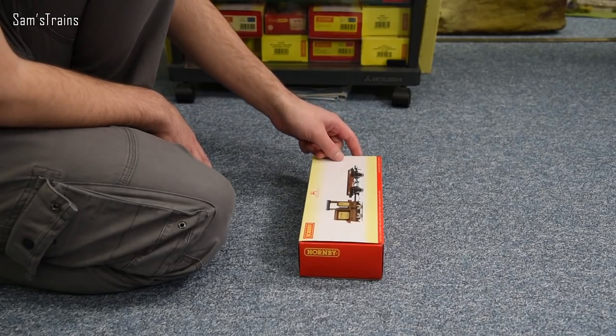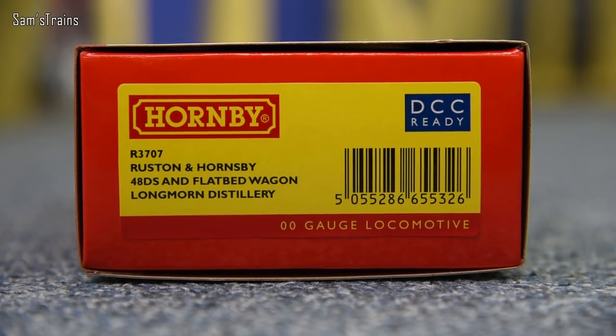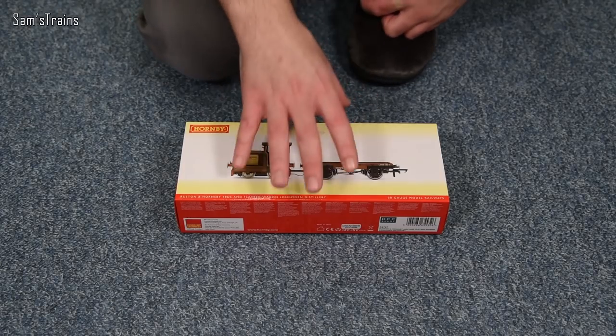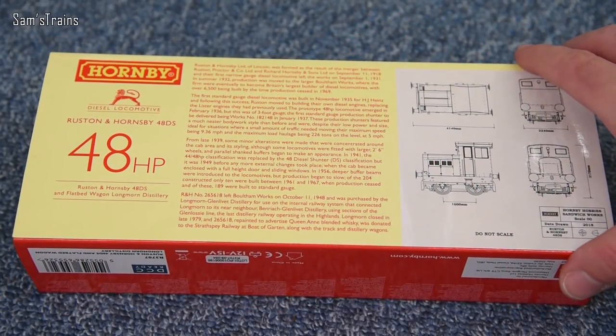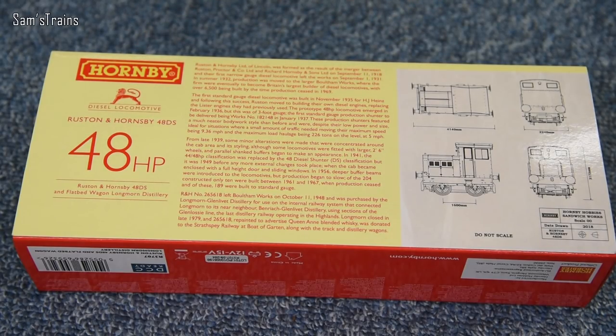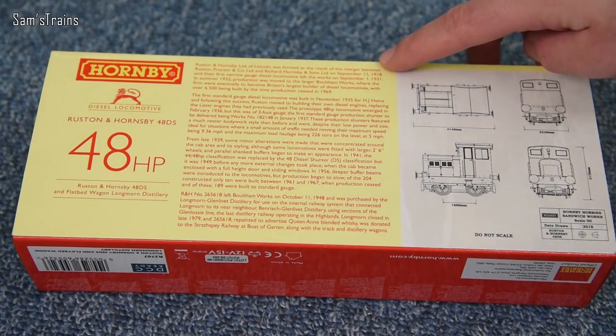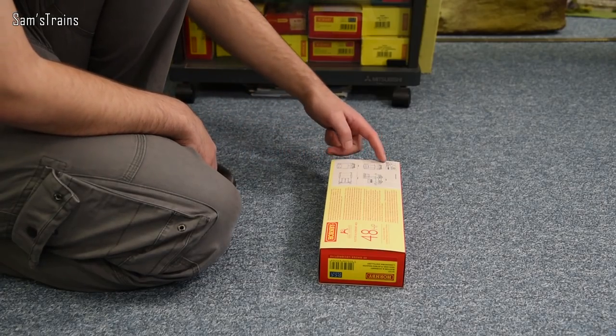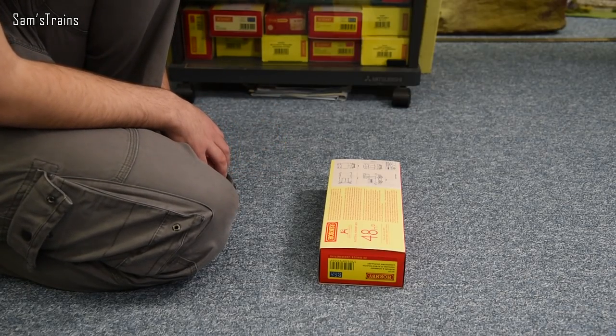On the end of the box the product code is R3707 — it's the Ruston and Hornsby 48DS and flatbed wagon, Longbourn Distillery. On the back you can see it's 48 horsepower, there's a brief history of the shunters, and on the right-hand side there are some diagrams that Hornby drew — dated 2018, so two years ago now, which just shows you how long these things take to produce.